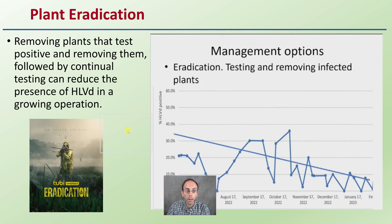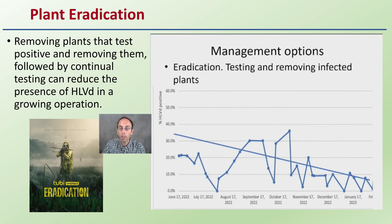The obvious solution is plant eradication. How can we go about eliminating this? If you eliminate the host, you essentially eliminate the viroid. Removing plants that test positive, moving them out, followed by continual testing, can reduce the presence of hoplite and viroid in a growing operation.